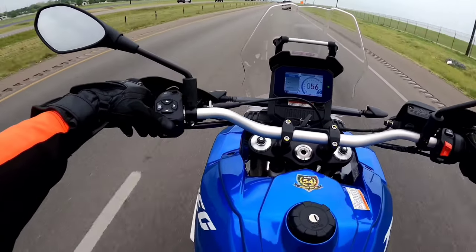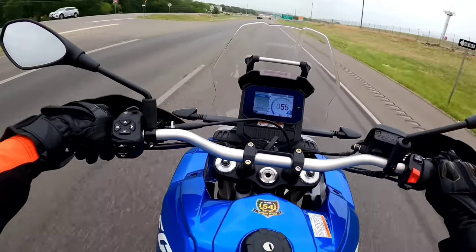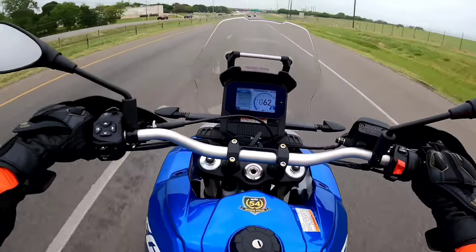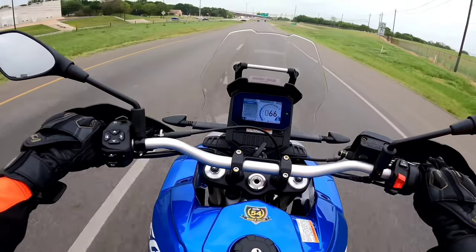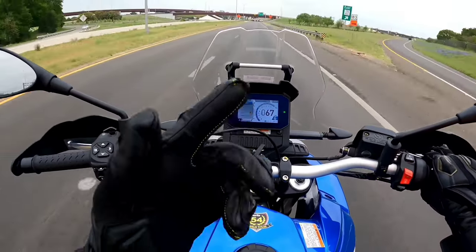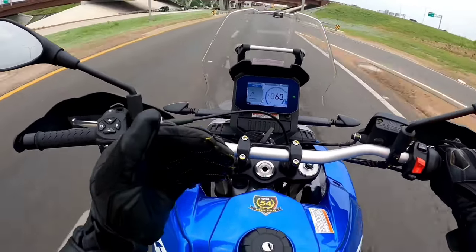Solid guys, solid. Also the windscreen — it looks a bit short, but I think the steep angle of it is really pushing that air over my helmet, or at least towards the top of my helmet. I don't feel that wind pushing on my helmet at all, at least not at this speed. So the gearbox is great, the power delivery is very smooth.